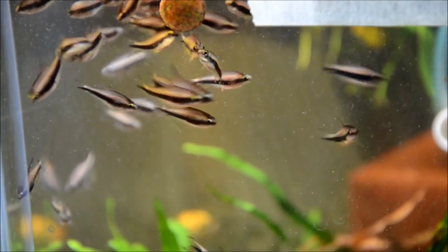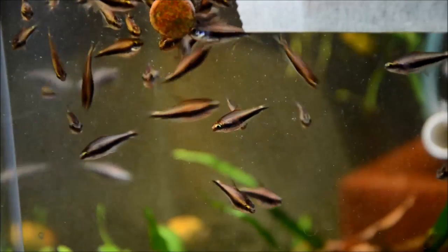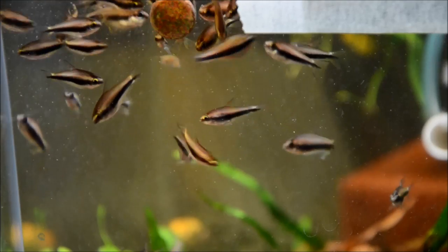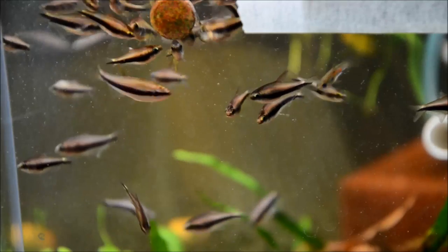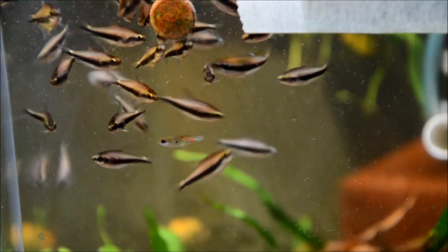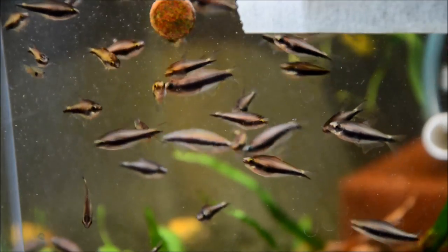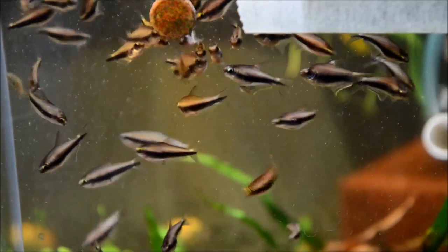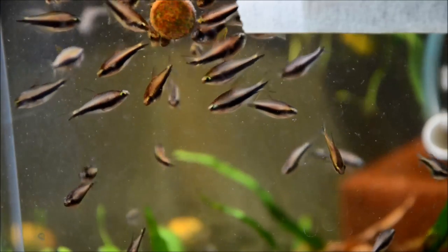These guys are durable, beautiful, and easy to keep, feed, and breed. These are the palmeri, as I mentioned. There's another type called lacortii, named after Rosario Lacorti, and those have a red eye. These were the ones I ordered as palmeri, and I'll show you the ones I ordered as lacortii — which are wild of this same species — and they're obviously the same thing with that blue eye.